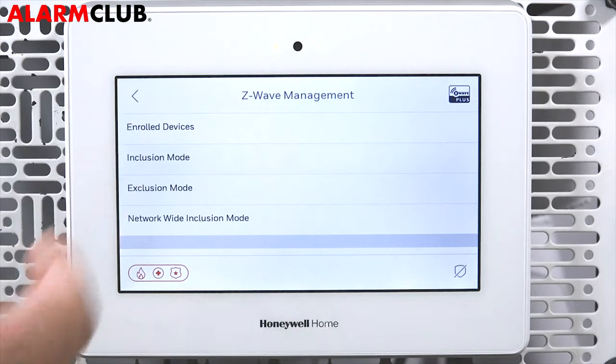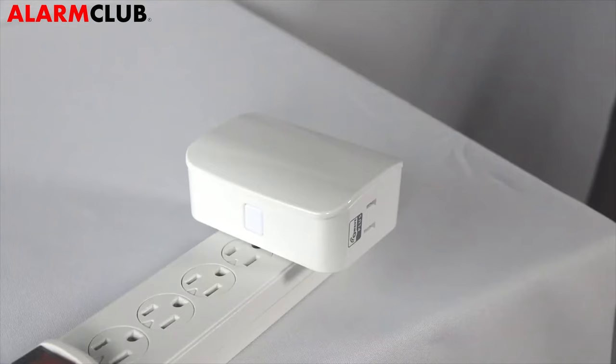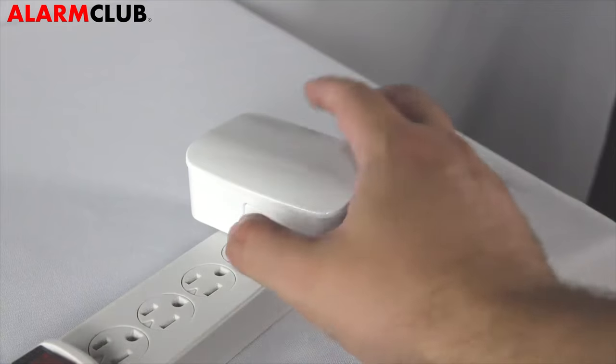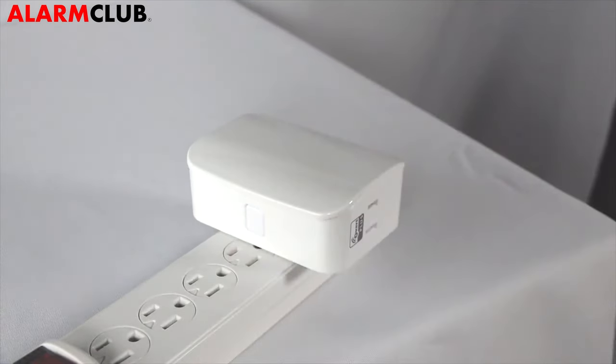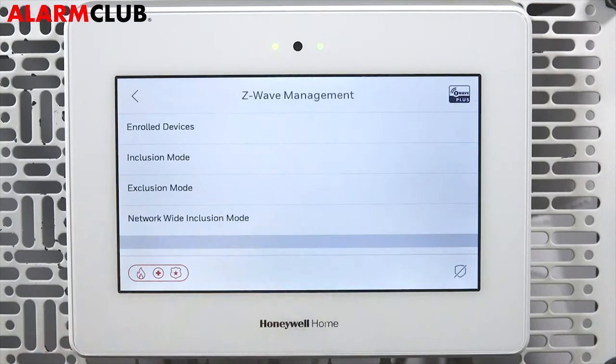Now tap Inclusion Mode. You will get a notification on the screen that the panel is ready to include devices. At the dimmer, press the manual program switch. After a moment, the screen on your control panel will confirm the device has been added. Tap Done. You will be returned to the Z-Wave Management screen.